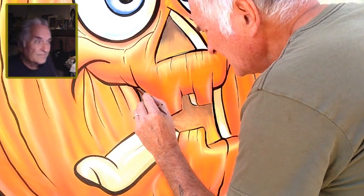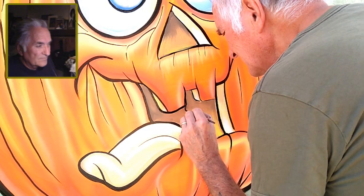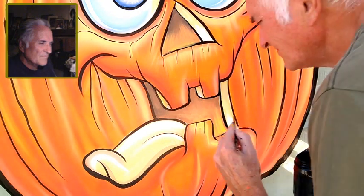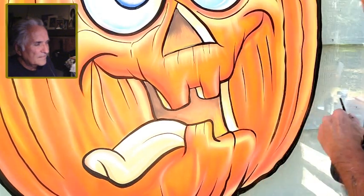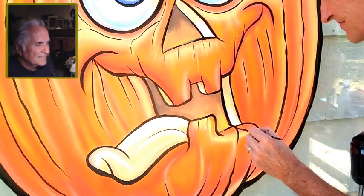Sometimes I would take this much time on a commercial job — if I was doing like Lippmann's or something I would take that much time because they paid me pretty good. But typically if you're knocking out Halloween windows you can't do this type of work on every single job. For most people, your standard highlights and shadows are more than enough — once you trap it in black, it looks really cool. So here I'm going back in and redoing the lines. This paint dries fast in this weather — it's so dry here. It took me a few months to get acclimated from Portland because Portland is so humid.